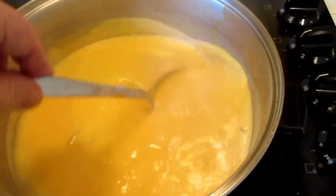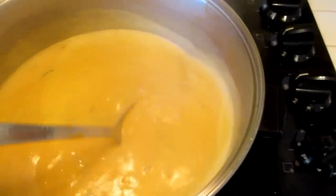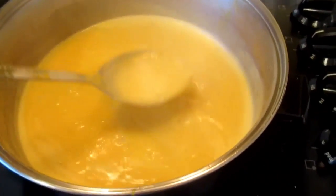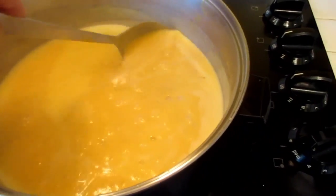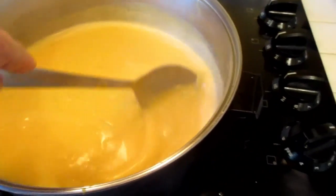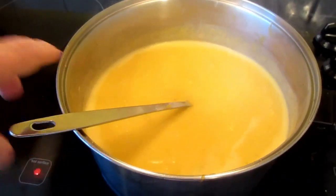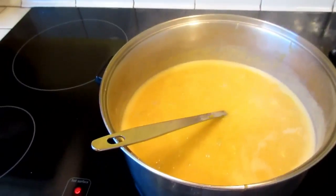I've got all the cheese in the soup and I'm just letting it simmer. The consistency looks just about right. Beautiful color to it — I think it's going to be good. We'll let it simmer down a little bit here, then we'll put some in a bowl and give it a try. It really is pretty simple to make and doesn't take very long.